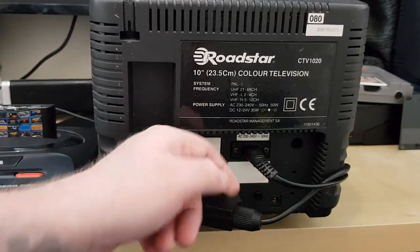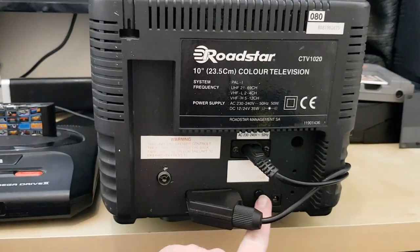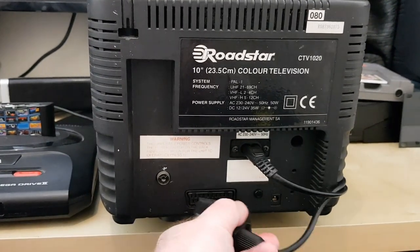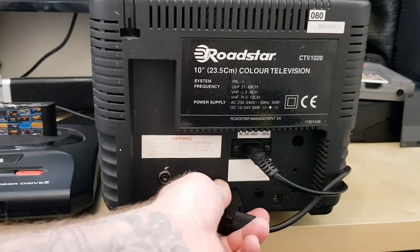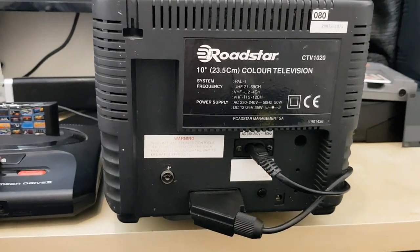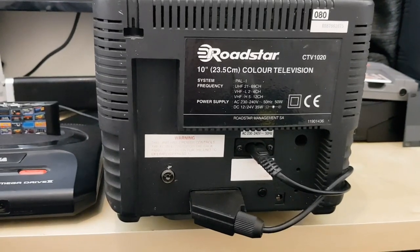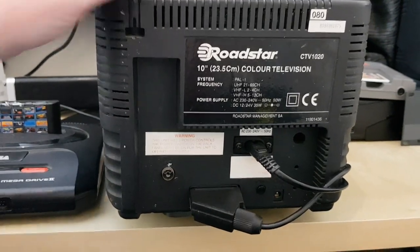It runs on 240 volts and also on 12 and 24 volts, which is very handy. There's a power button, and yes — it has a full SCART socket. I do believe it's just 50 hertz, because I have a region-modded Mega Drive and when I hit 60 hertz it just goes into black and white mode. So it's a 50 hertz TV, but never mind — it's a great little size.